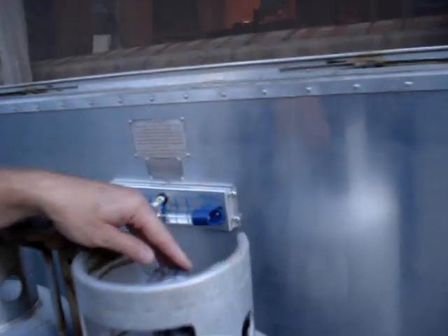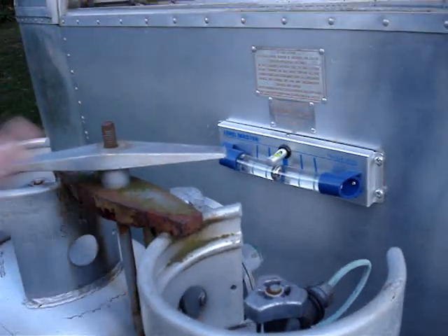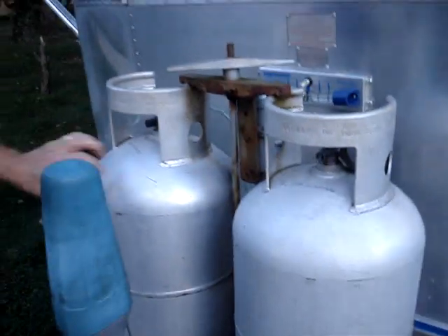Each bottle is probably about 250 bucks. These have been changed — these are all new now too. The aluminum ones.